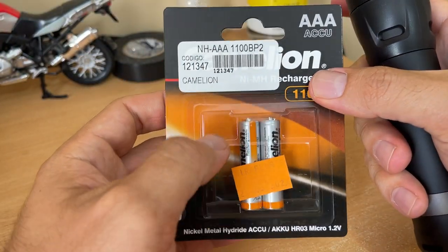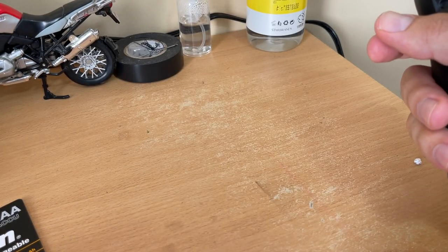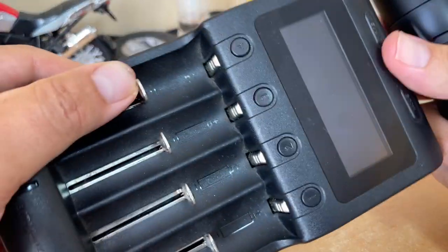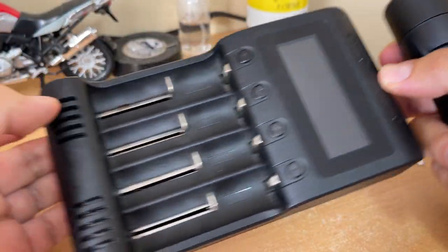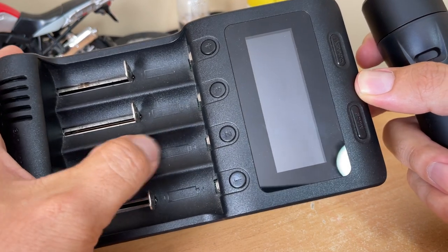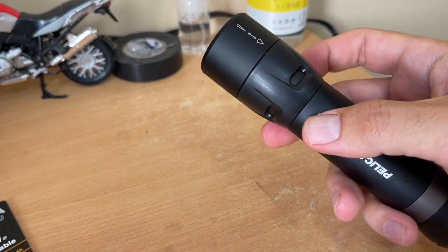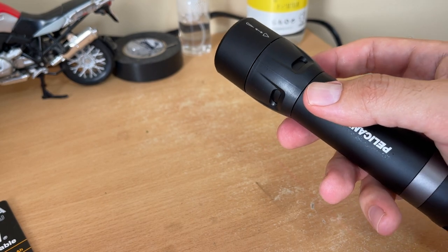These are the rechargeable batteries I use, and here's the charger — just from Amazon. It's an intelligent charger that charges many kinds of batteries. I mostly have my remote controls and all my other devices using rechargeable batteries as well.